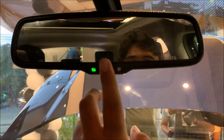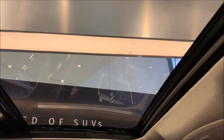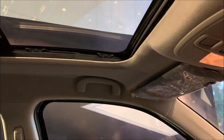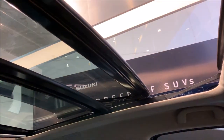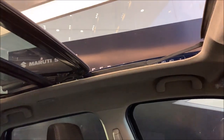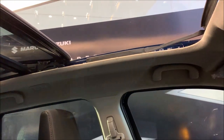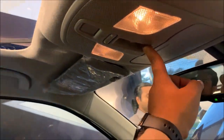You also get auto ORVM — auto on and auto off. And here is the control for that panoramic sunroof.